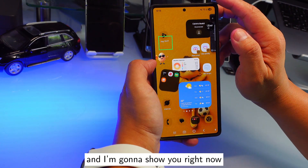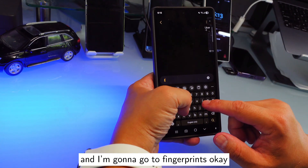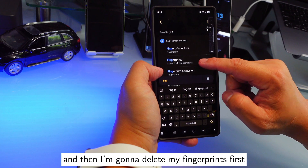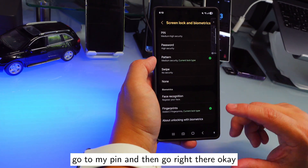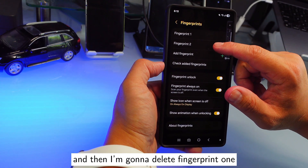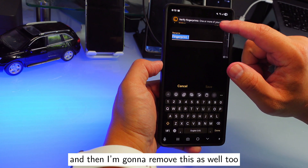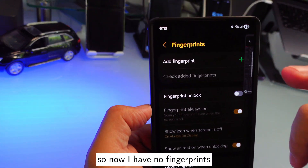I'm going to show you how to do this right now. I'll go into Settings, go to Fingerprints, and then delete my fingerprints first. I'll go in there, tap the pen icon, select fingerprint one, and remove it — then remove the second one as well.